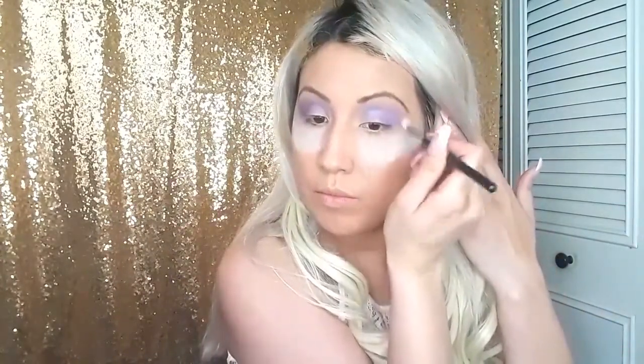Now I'm grabbing my M433 blending brush and just blending the color and buffing out the area so it looks a little bit cleaner.